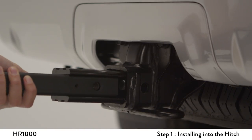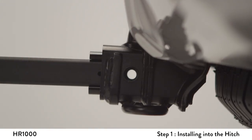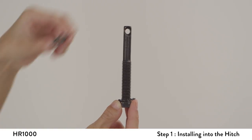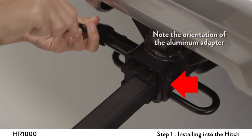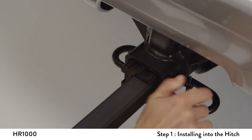Insert the receiver tube into the hitch and align the holes of the trailer hitch with the holes of the receiver tube. Place the lock washer and then the flat washer onto the hitch pin bolt. Next, insert and tighten the hitch pin bolt securely through the hitch and into the receiver tube using a wrench. Insert the safety clip through the hole at the end of the hitch pin.